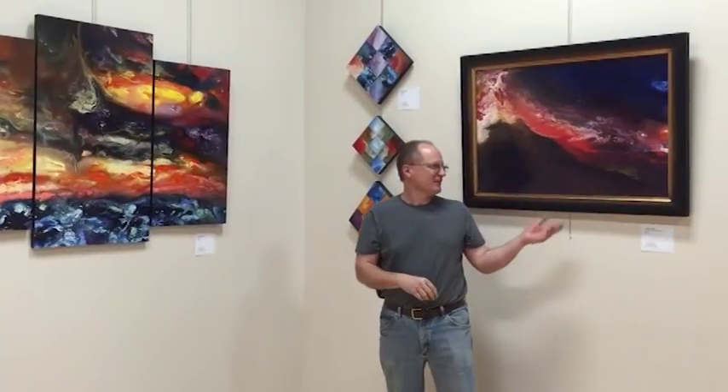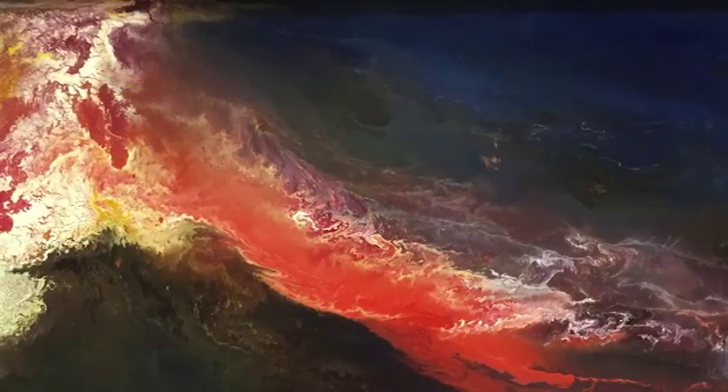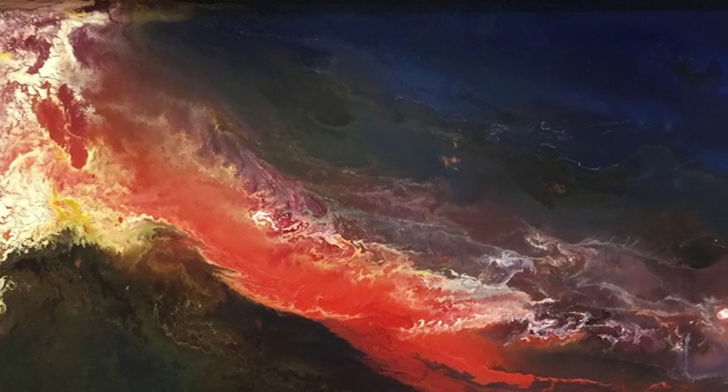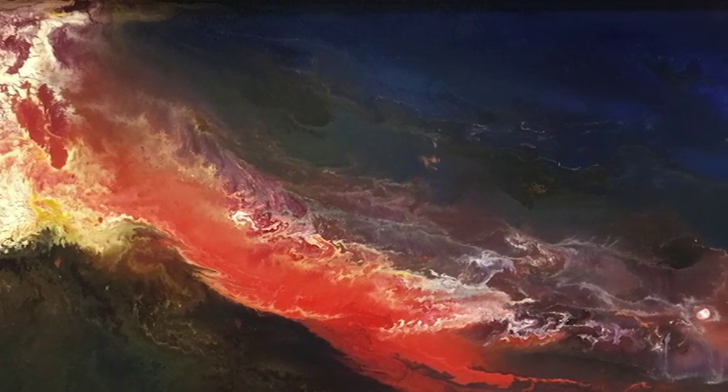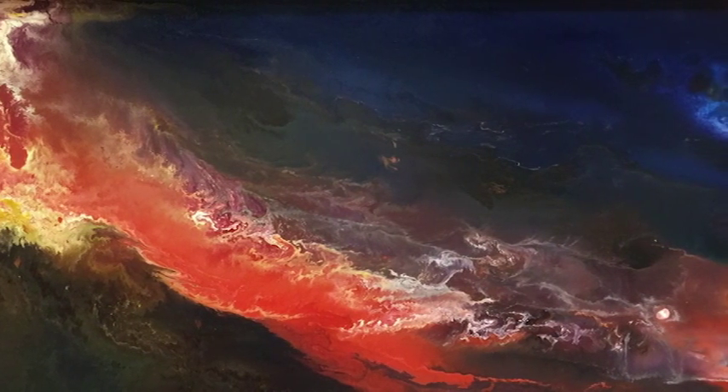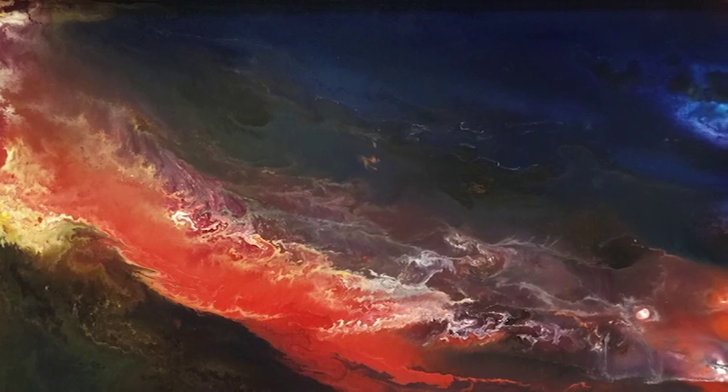This is Red Sunrise Over the Black Sea. This is part of the Pushing a Darkness Away series. The Pushing a Darkness Away series is about the first light of a brand new day.